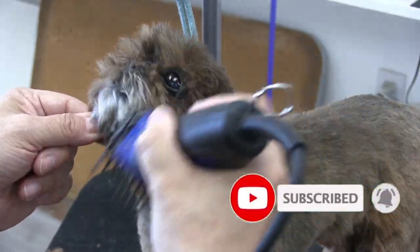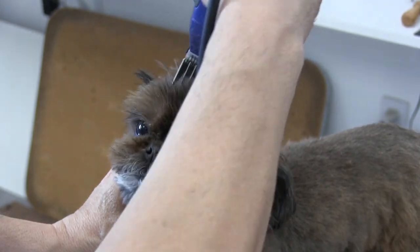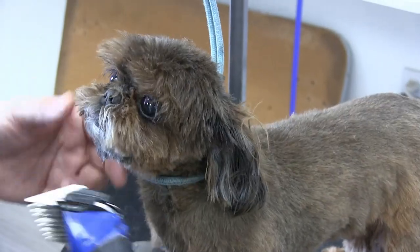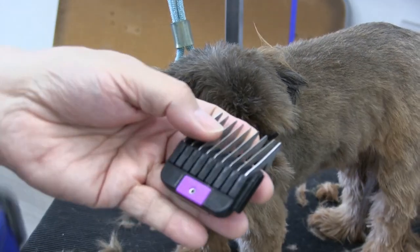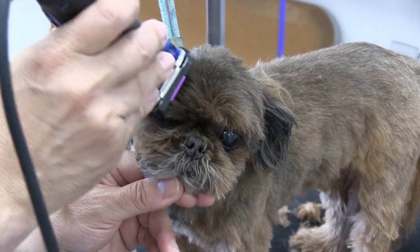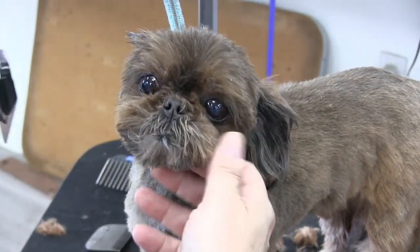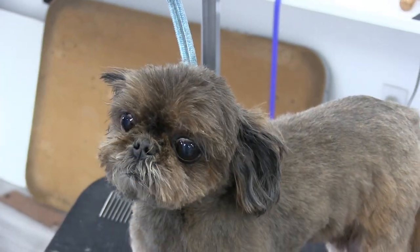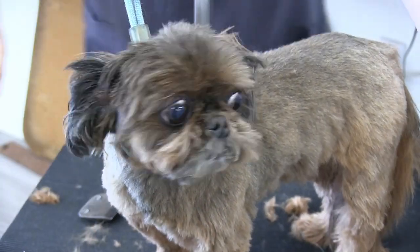A lot of dogs are not going to let you do this, but Cinnamon is very used to the process — she comes to see us all the time. The key is to just get them used to it, start them young, and keep trying. Do little bits at a time. I'm going to switch over to a number four snap-on comb — they're all color-coded — and just grab a little bit out of her eyes with this. You can see how it's already coming together. We haven't even given her a bath yet and she's already looking really, really cute. So that's going to do it for the prep. We're going to brush out the rest real quick.